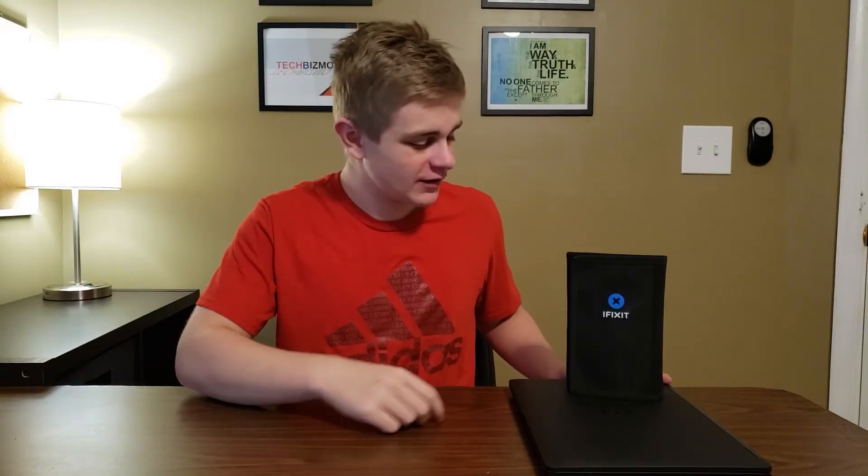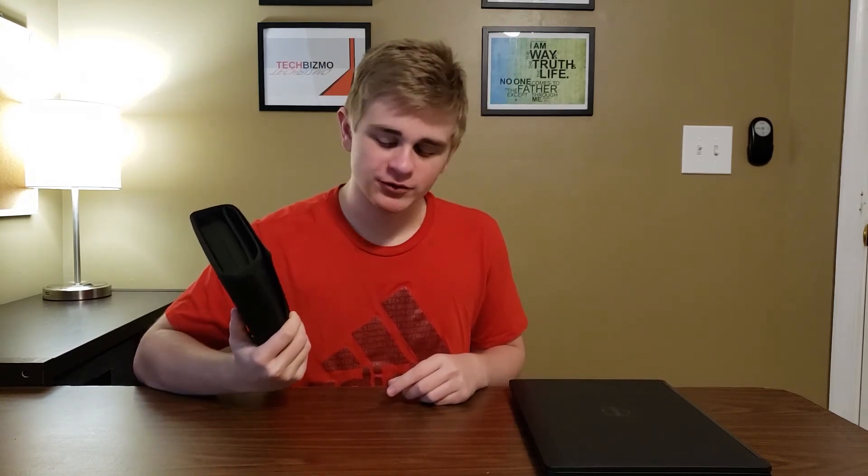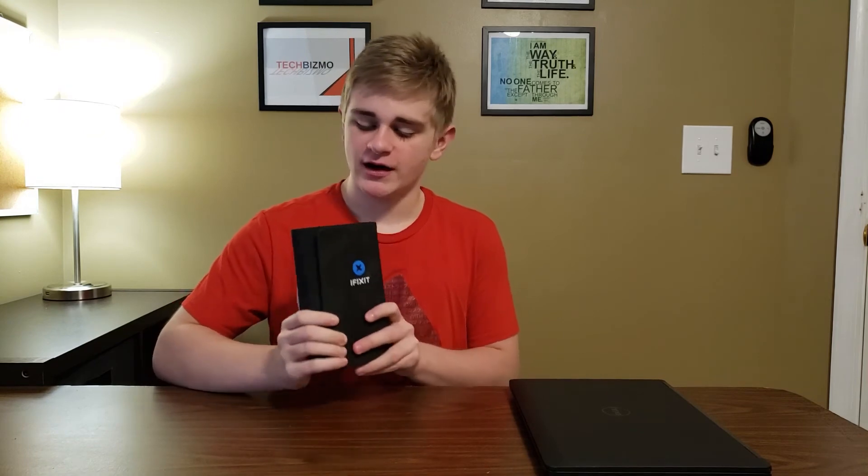That is a very, very simple upgrade process. That is something I really love about these Latitude machines — they are very, very easy to upgrade and very modular. I will leave a link in the description to purchase an iFixit ProTech Toolkit for yourself, because I highly recommend you get one for these types of upgrades.